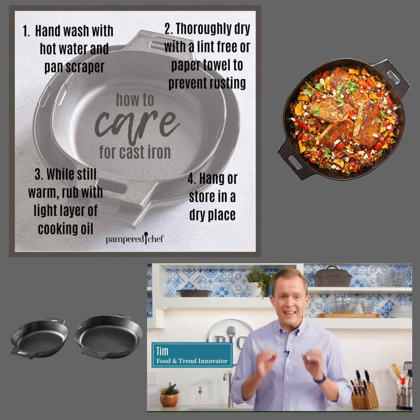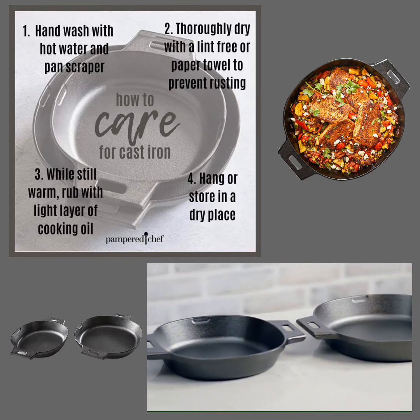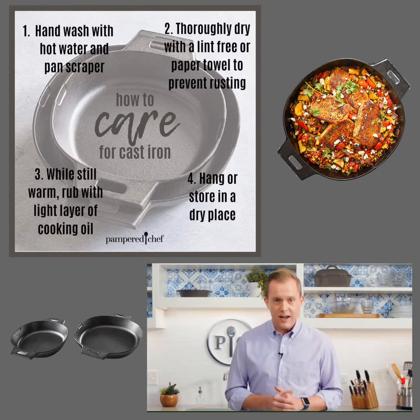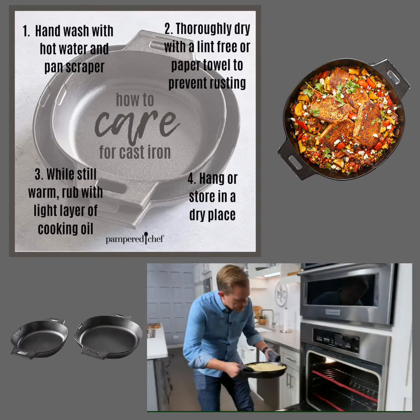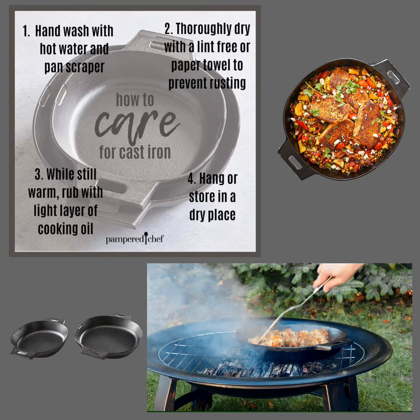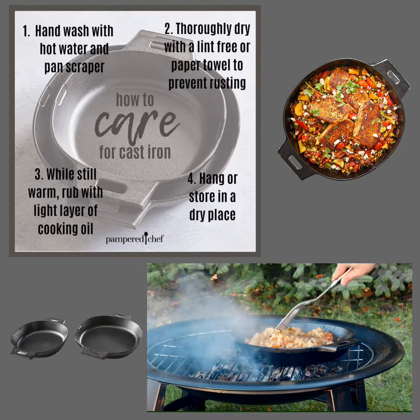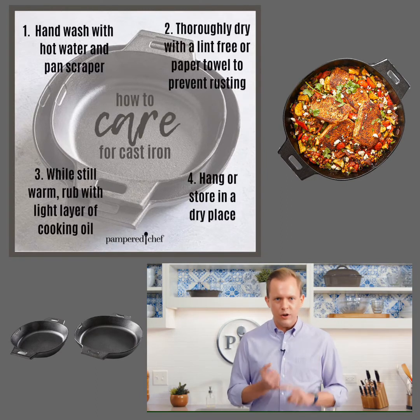When you need controlled, even heat, cast iron has superior heat retention and durability. Our cast iron cookware goes from stovetop to oven, under the broiler, on induction cooktops, on the grill, and you can even put it on a campfire. I love cooking with cast iron and I want to share with you how to cook with it.